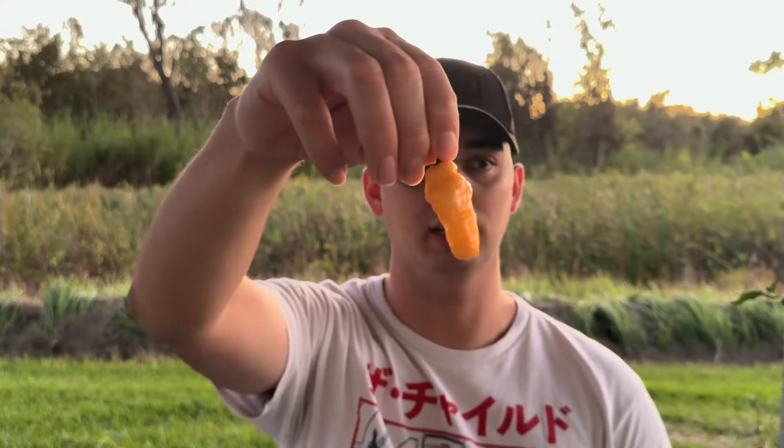This is the Roxa Lantern Peach. This is a cross between a Scarlet Lantern and a Sharo Roxa, so I have no idea how hot it is.